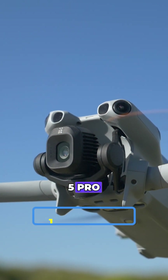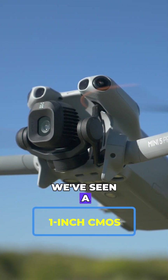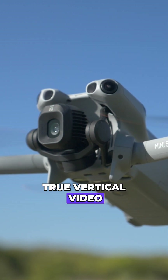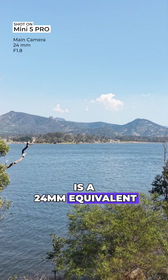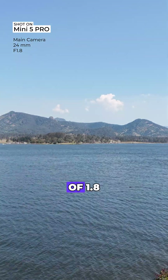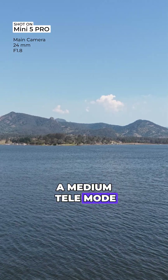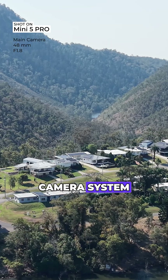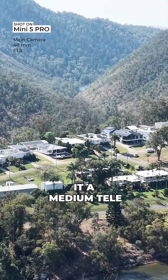With the Mini 5 Pro, it does have a one-inch CMOS sensor — the first time we've seen a one-inch sensor on a mini drone. It still has true vertical video and can capture 50 megapixel stills. The camera system is a 24 millimeter equivalent with an aperture of 1.8, and it also features a medium tele mode. That's basically digital cropping — not a separate camera system — but it allows a 48 millimeter equivalent, which they call medium tele mode.